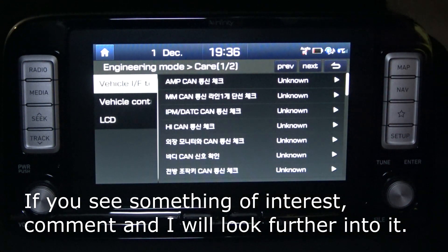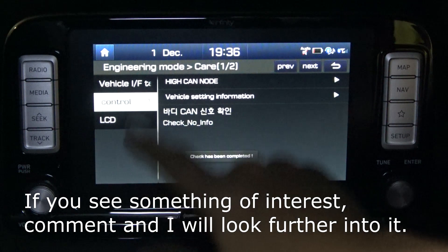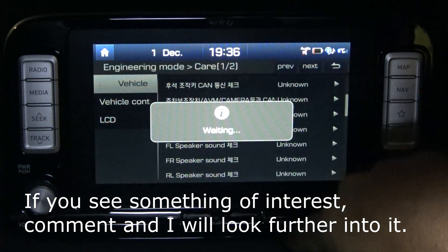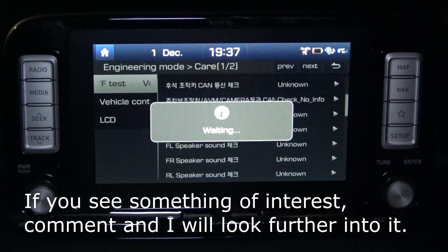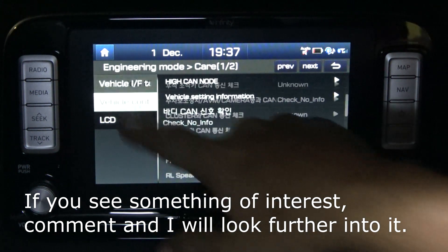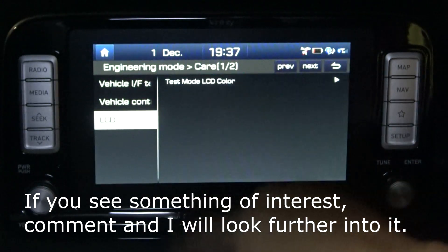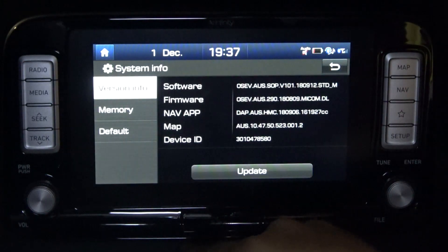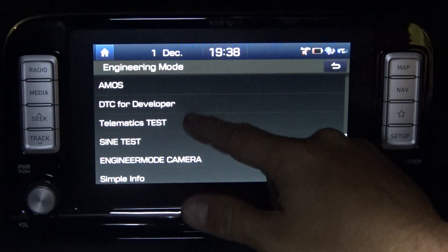Did we go into Care already? No, we didn't do Care just yet. In the Care menu, it seems like you can run a test but sometimes it returns no value. You can go into test mode for the LCD color. There's also AMOS — AMOS doesn't give you any options, it just pushes you back to the previous screen.